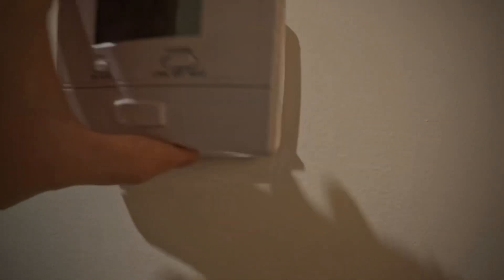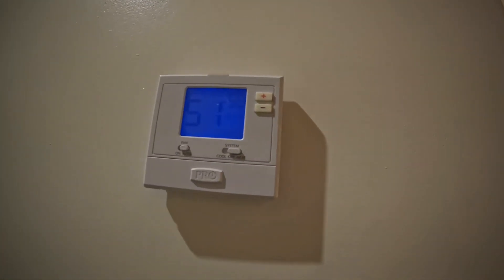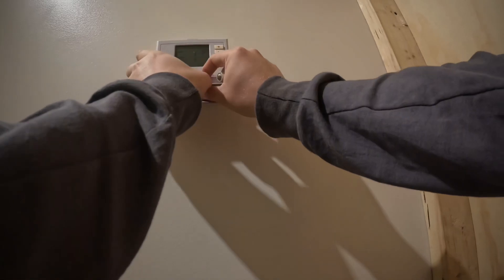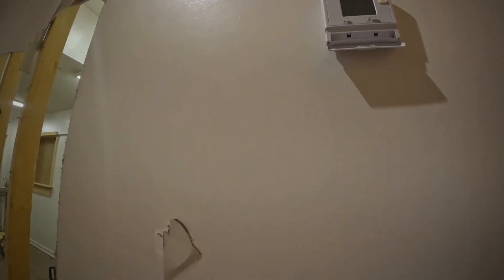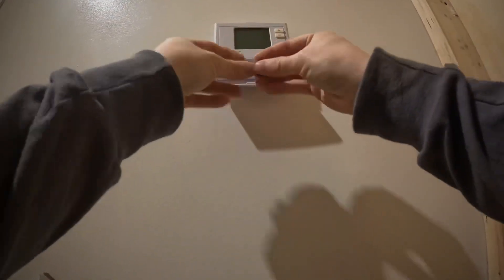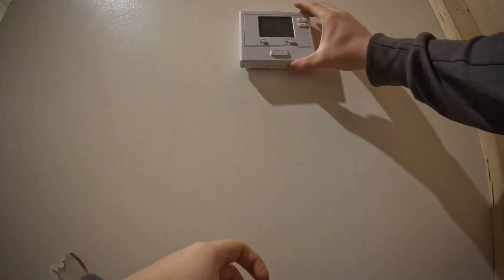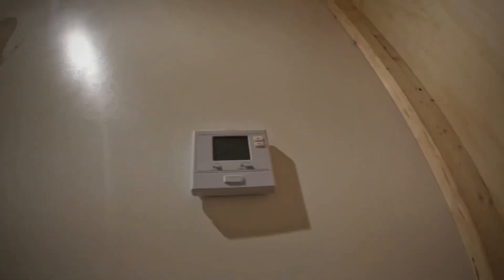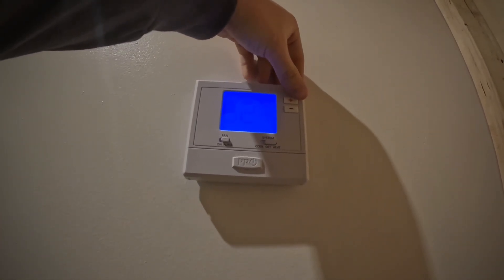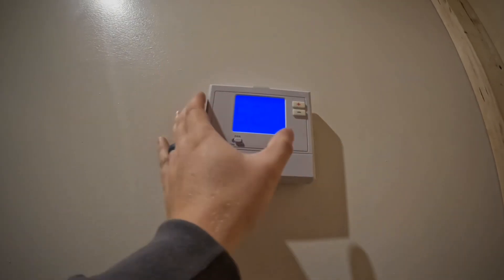It says the batteries are low and there's no common wire, so that could be our problem right there. Let me get some batteries for this. Alright — cheap batteries. Let's see if that helps.